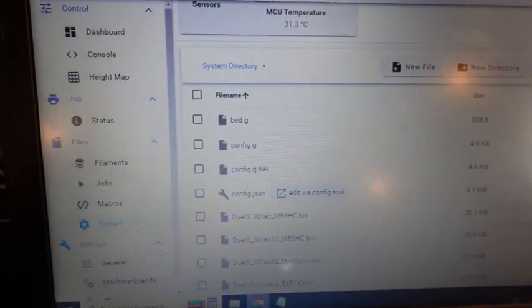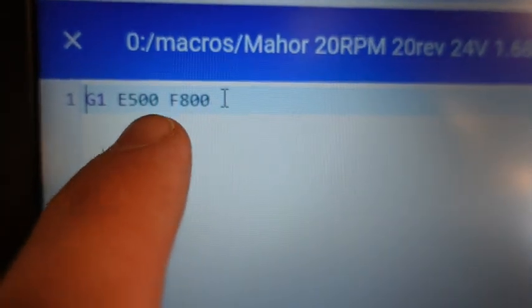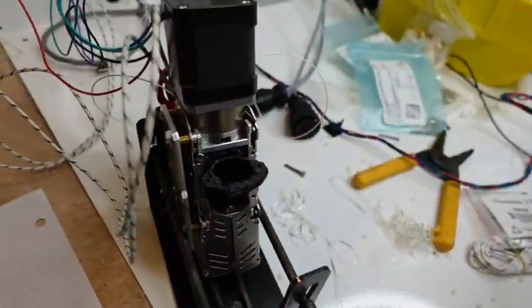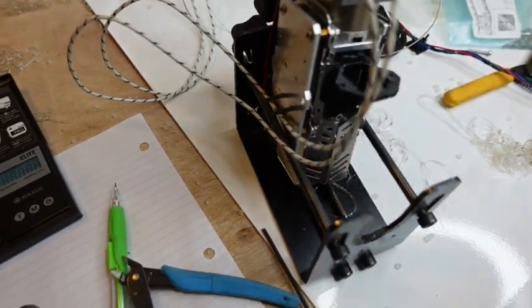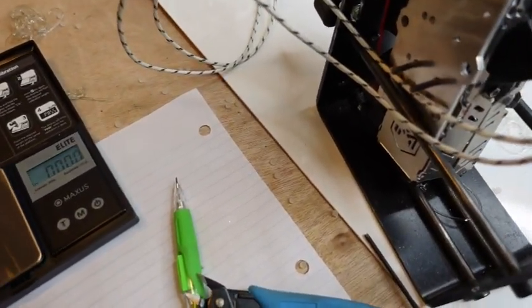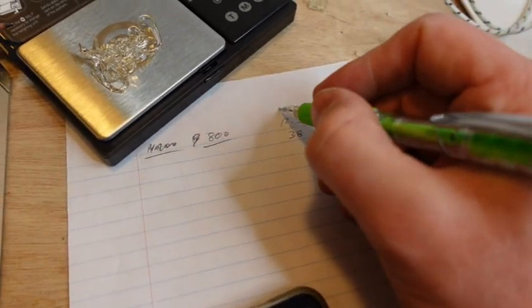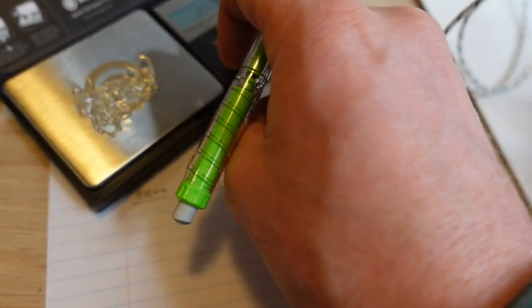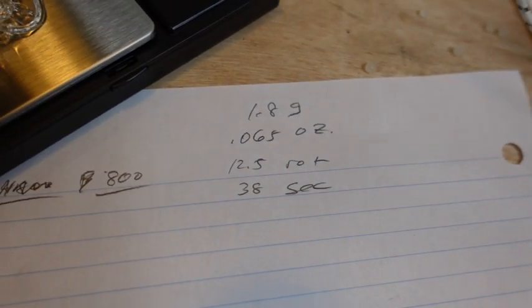Some people have been asking what's the most material this can output, so I made a little macro. Here's the volume and here's the speed — these are the maximums I've been able to achieve. Above this it really does tend to stall. The material out was 0.065 ounces — 1.8 grams — and we did that in 38 seconds, 12 and a half rotations. Let's convert these.